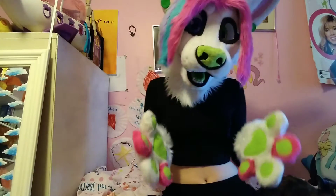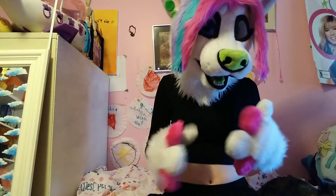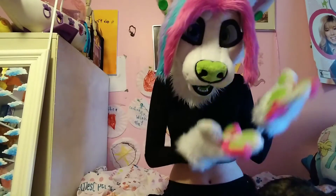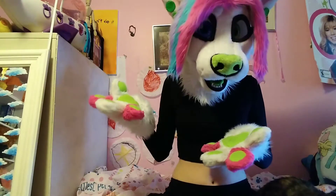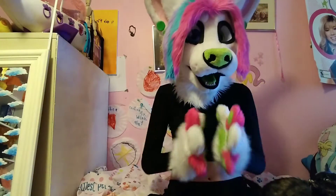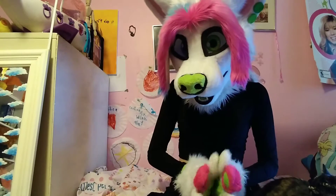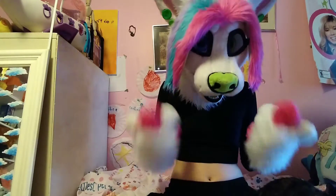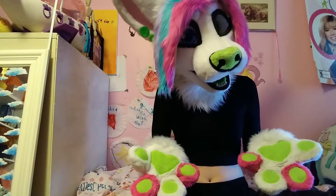A lot of this stuff is very important if you're going to own a fursuit and know how to take care of it, because it's so sad when you see a beautiful suit and it's absolutely ruined because some person doesn't know how to take care of their suits. I do see other furries talking about this, but I kind of want to go over some things I haven't seen other furries go over.